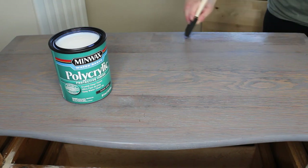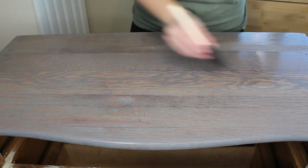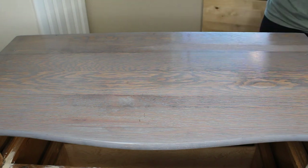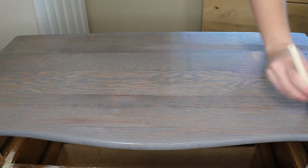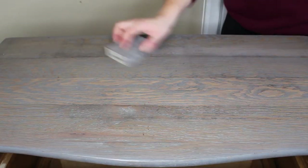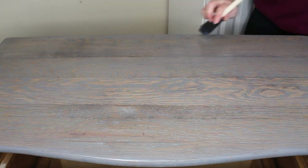I'm going to be sealing the top with Minwax Polycrylic in clear satin, applying this with a foam brush. I'm going to do a total of two coats on the top. Sometimes the top coat can open up the grain and cause a little bit of texture, so I'm just going to sand it back with a 220 sanding sponge and then apply my second coat the same way I applied the first.